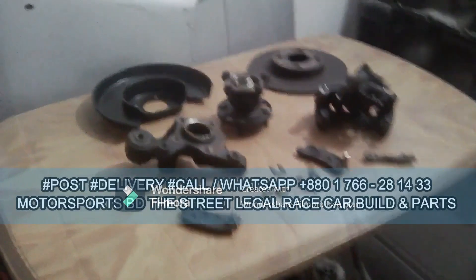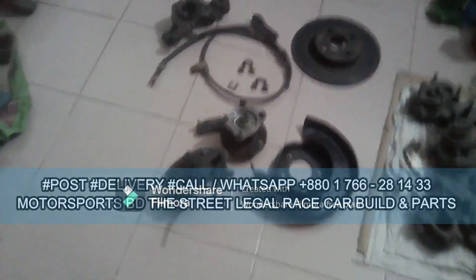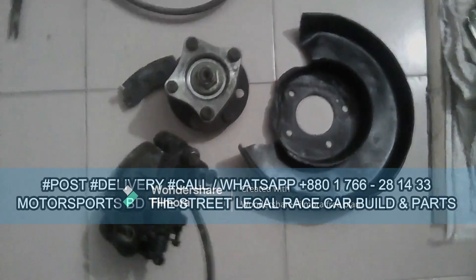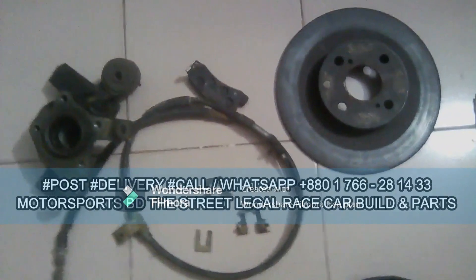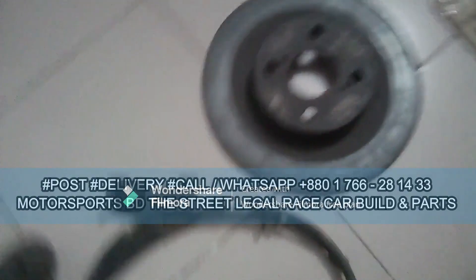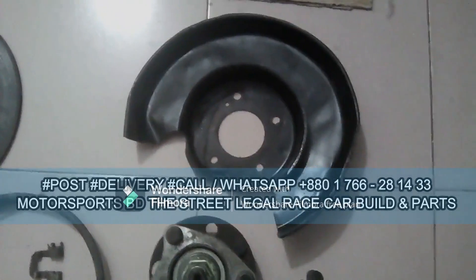So now, this is the rear disc brake kit. As you can see here, this is for the Toyota Corolla 100 — for one of my clients who asked me to arrange a disc brake system for his Toyota Corolla 100. I just got it and decided to make a video for you guys so you have the basic idea of what a disc braking system is. As you can see, this is the backing plate, the disc, the rotor, the brake rotor, the brake pads, the cable, handbrake cable, the hubs, the dust cover, and the caliper.